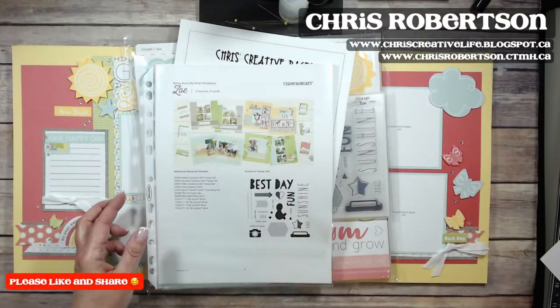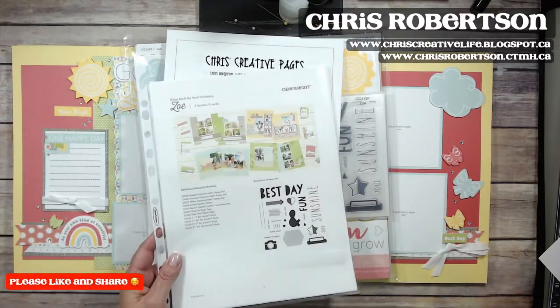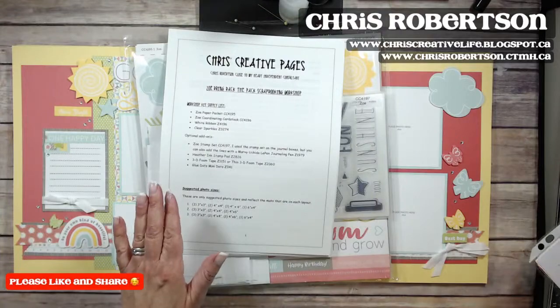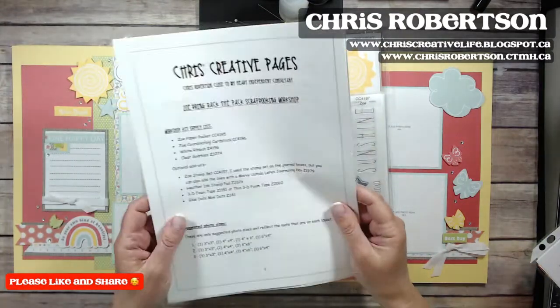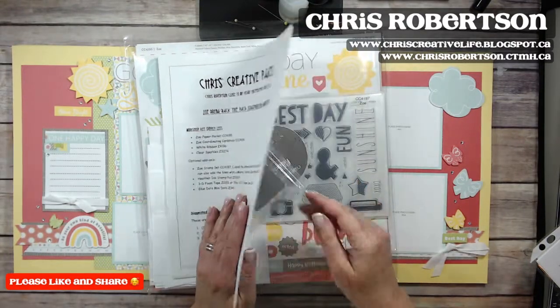There is also an additional workshop that you can download when you throw Zoe into your cart, so make sure to do that, print it off, and then you have some more ideas for another set of pages later. So this is what I have done with Zoe.